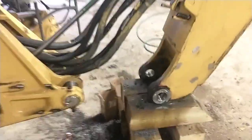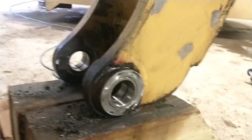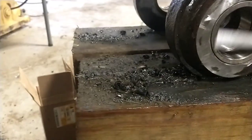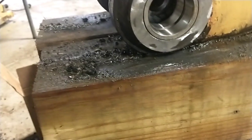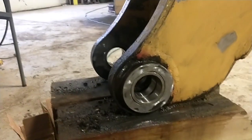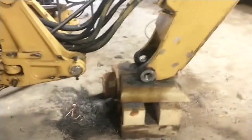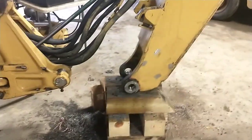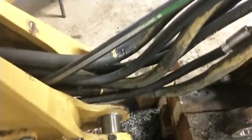All right, well, that's another job in the books. I put four-thousandths of press fit on those — they're about two and a half inches diameter, so just under two-thousandths per inch of press. They were definitely a good 20 tons to put them in there, from what my pressure gauge was showing on the porta-power. So they should not come loose again. This one's great — I'm very happy with how it all came out.